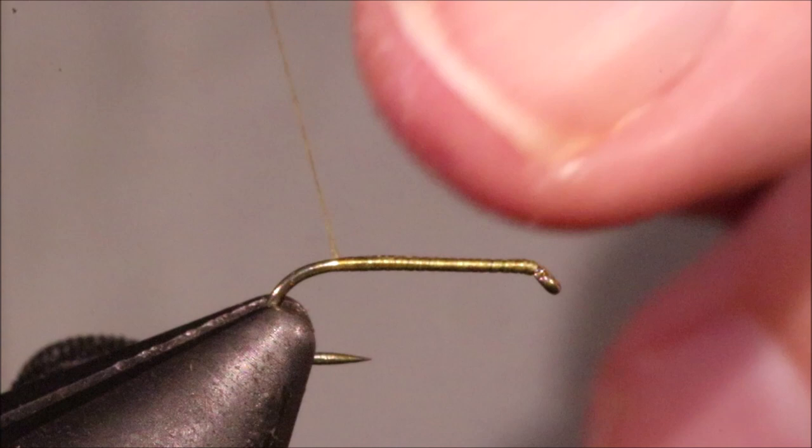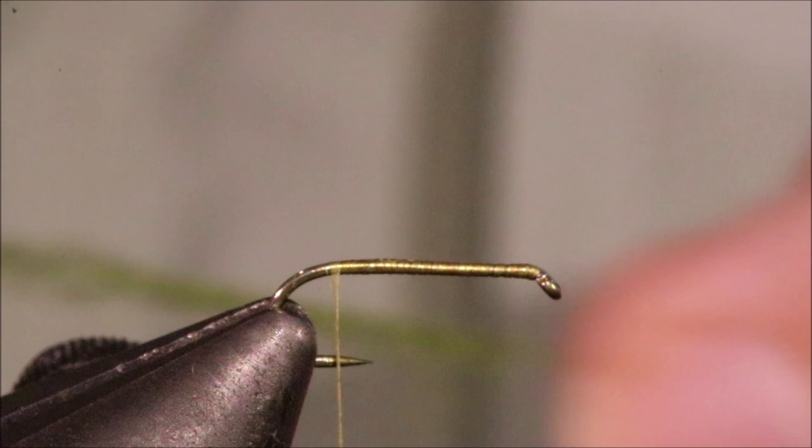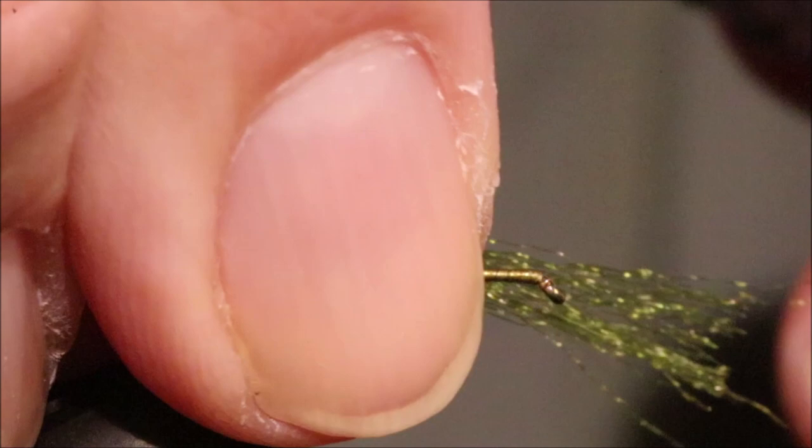So I've got my hook in my vise — this is a 16, it's a TMC 100 SPBL — and I've run on some uni thread, olive. I had that on the bobbin holder anyway.